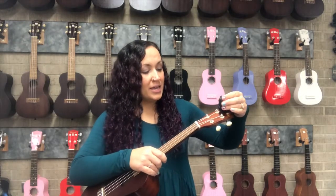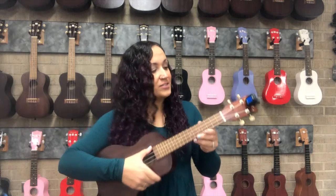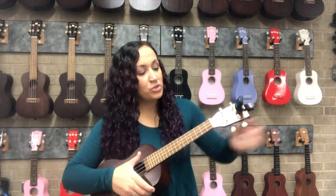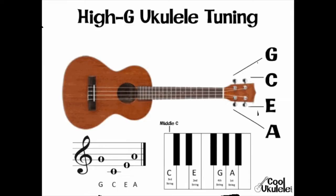So what we do is start with the G string. Your tuning is G, C, E, A. In the treble clef, that is the second line G, middle C underneath the staff, first line E, and second space A.